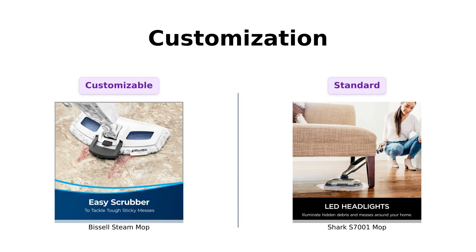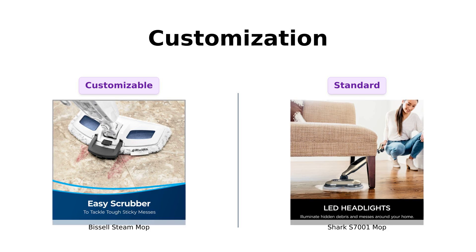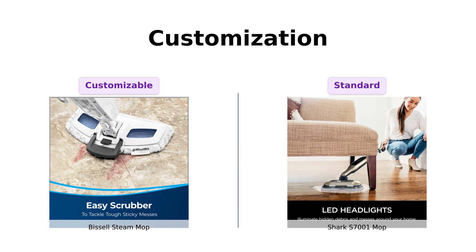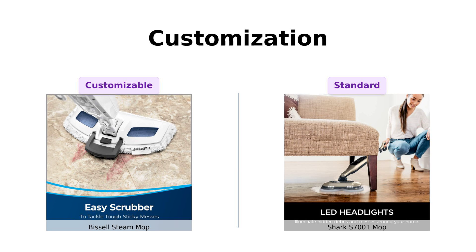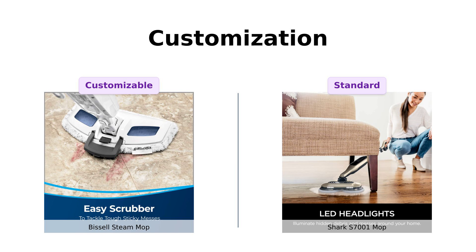Now, let's dive into customization. The Bissell features SmartSet Digital Variable Steam Control, allowing users to adjust settings for different cleaning needs. Reviewers appreciate this flexibility, likening it to customizing a coffee order. On the flip side, the Shark S7001 offers a more standardized approach that some users find limiting. One reviewer described it as a one-size-fits-all solution, which just doesn't provide the tailored experience that the Bissell offers. Clearly, if you like control in your cleaning routine, the Bissell wins this round.